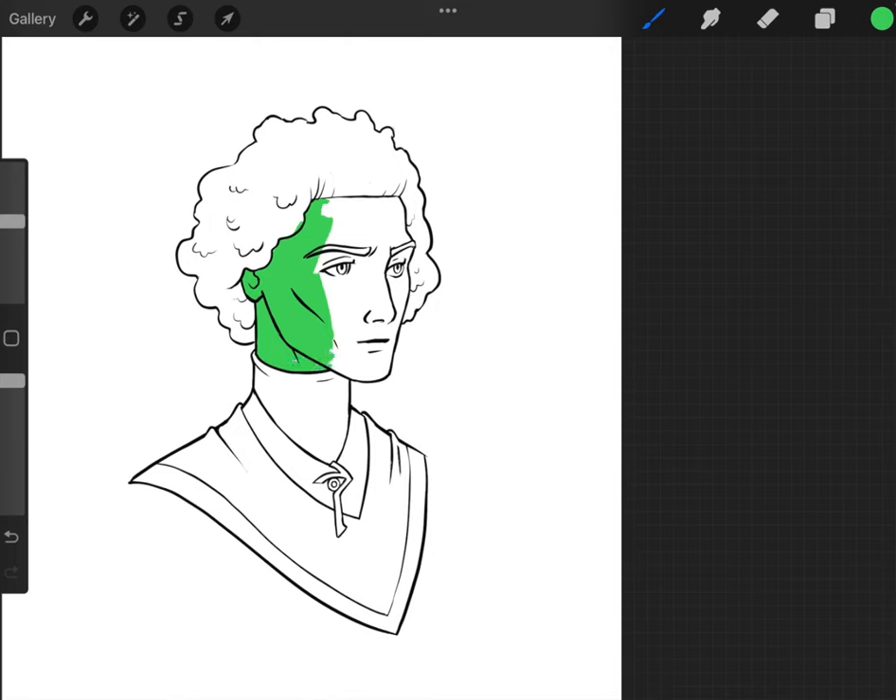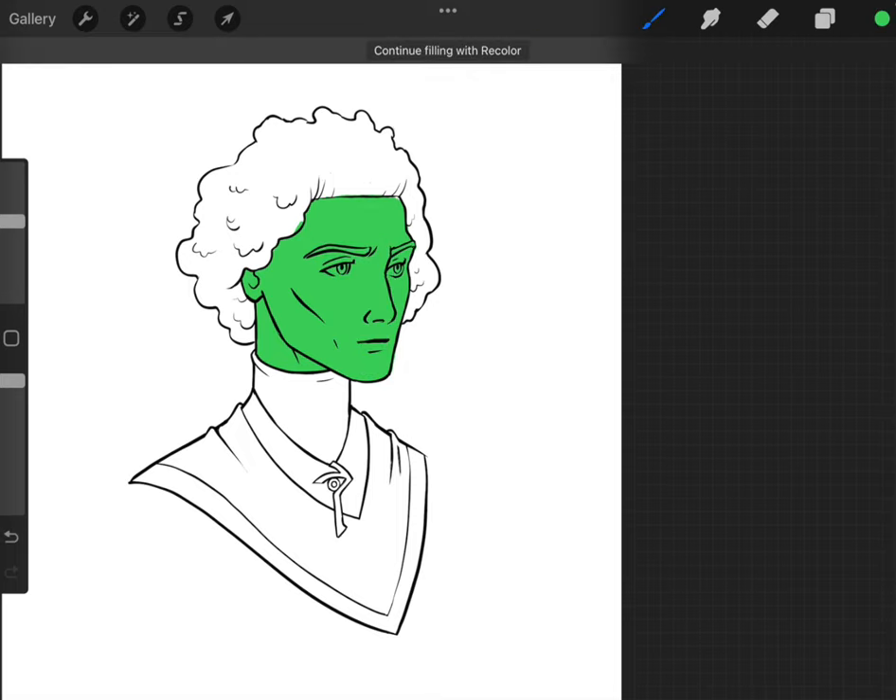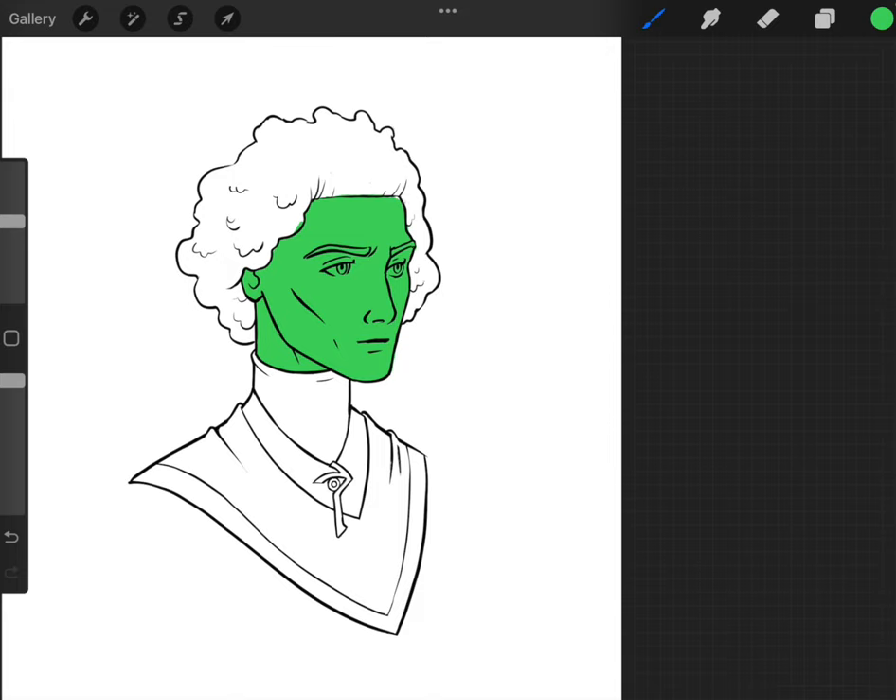There are two ways you can fill in your flats. You can go ahead and do what I'm doing now, which is just to color it in — that's a fine method. Or you can also use the lasso tool, which I'll demonstrate in just a moment. You can also drag the color to fill in spots once you've gotten all the edges. I've filled in all of the skin tone in one color.